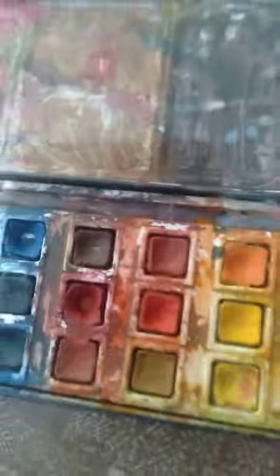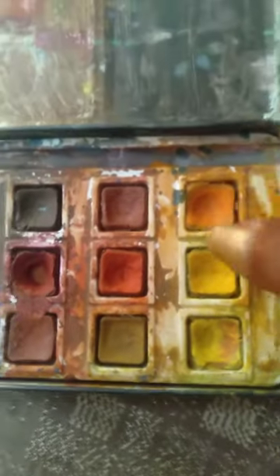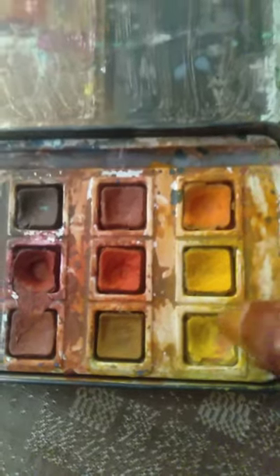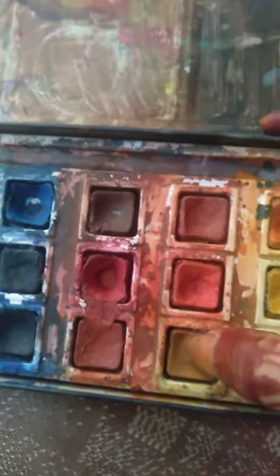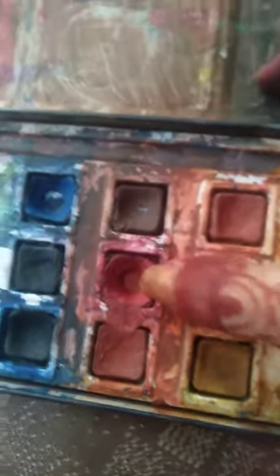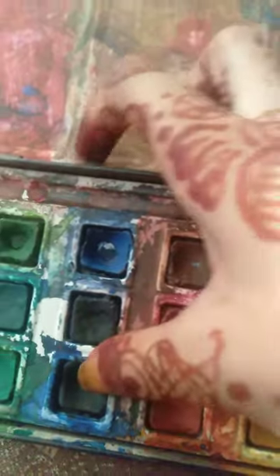It is quite dirty as I have used it many times. Now let's see the shades: orange, yellow, light yellow, brown, orange, dark orange, this mud color, dark brown, red, also red, light blue, navy blue, and dark blue.